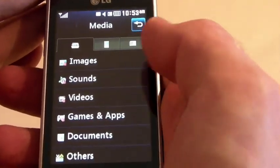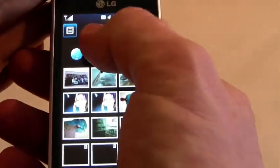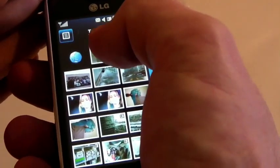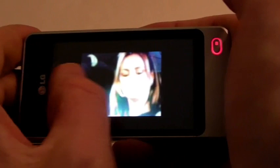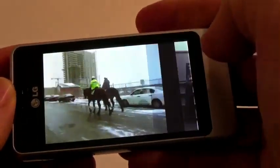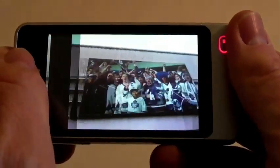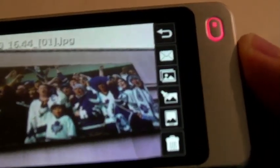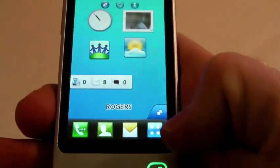When it comes to pictures, you can edit your images and send your images. I really like how it's set up when it comes to showcasing your images — you can slide through them quickly. With the 3 megapixel camera, outside pictures were great even on a dark day, and inside pictures were good as well. If you want to edit them, just press it and you can see all your editing features on the right hand side.